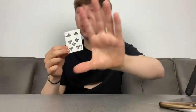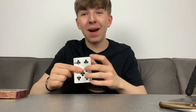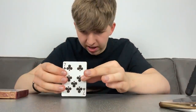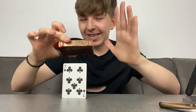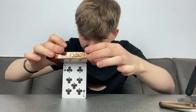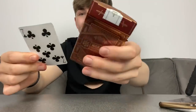Trick number four requires a table and a playing card. This takes a lot of practice, but watch — I'm going to make the card balance on the table. We did it! Now carefully, I'm going to take the card box and try to balance it on the card too. And just like that, the box balances on the card and everything is examinable for your friends to look at.